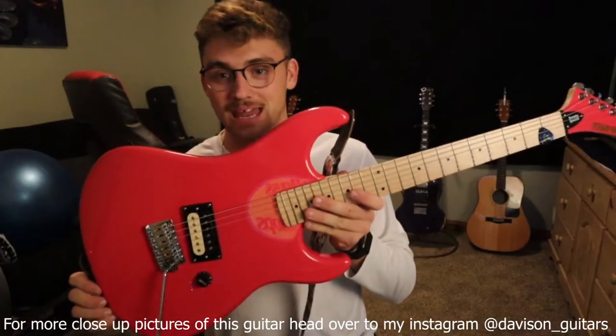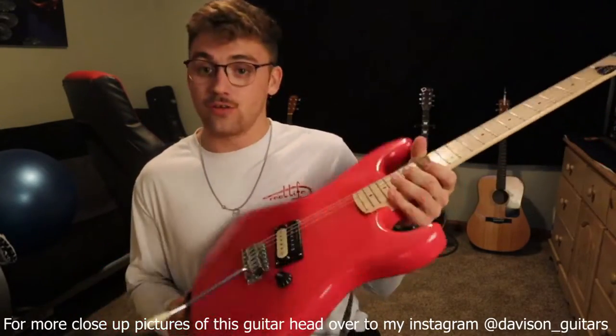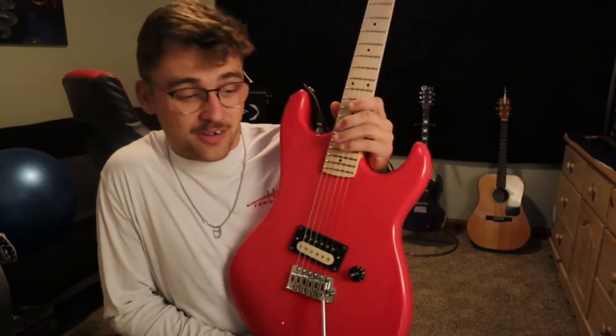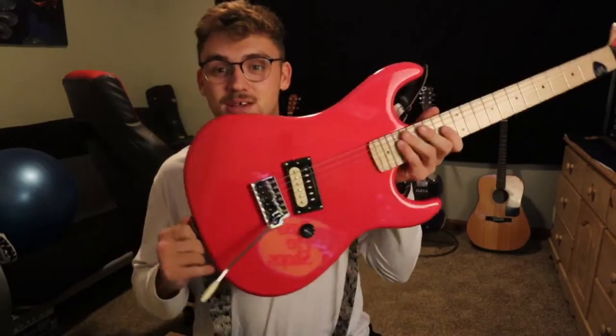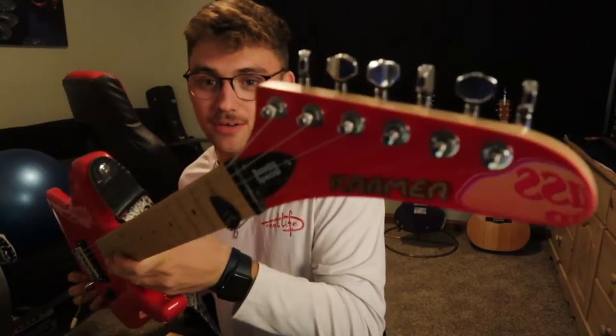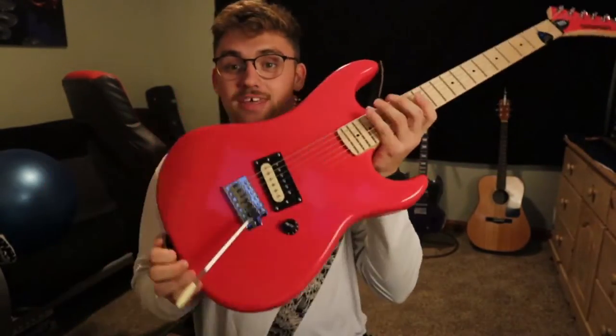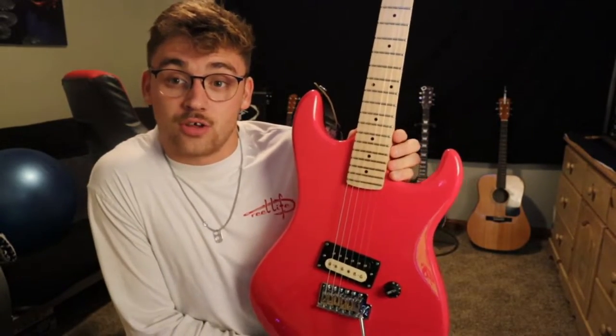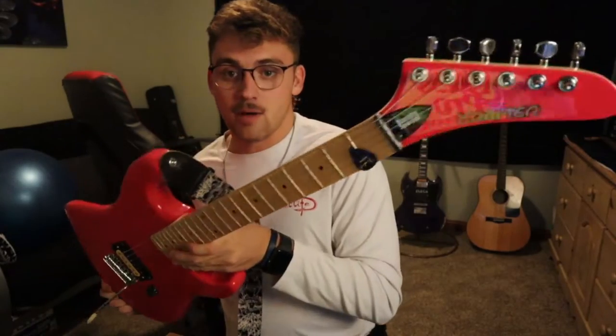Here is our new guitar. It looks a little red on camera but it's actually really hot pink — they describe it as red on the website. I literally just got this guitar 10 minutes ago. It was an early Christmas present from my girlfriend Courtney — thank you so much, I love you. This is the Kramer Beretta Special.